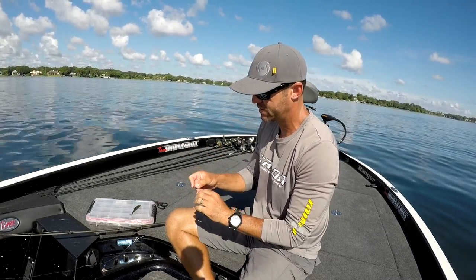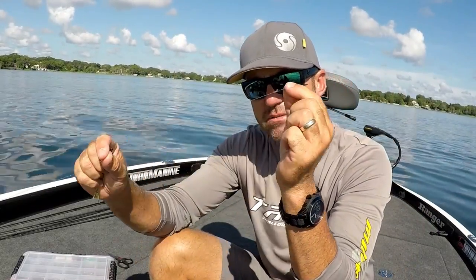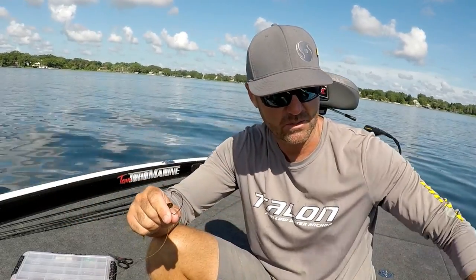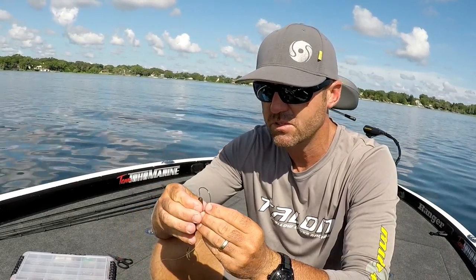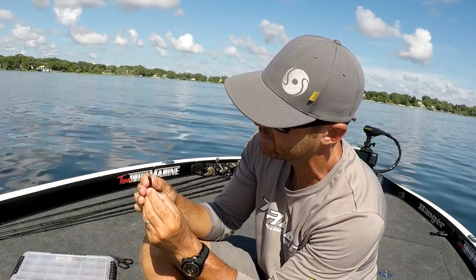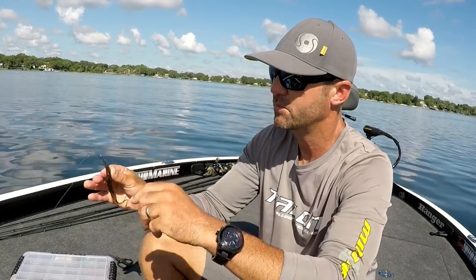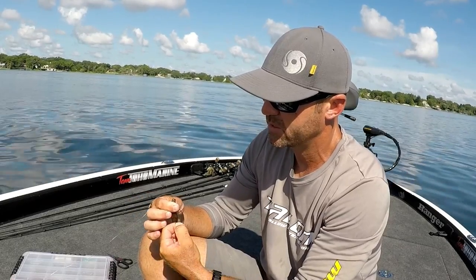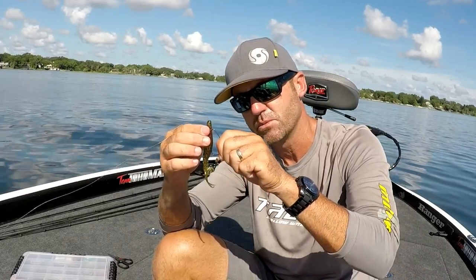Now, the trick is in the rigging. No weight, straight to the monofilament, 4-aught extra wide gap offset hook. Thread the rest of the hooks and the little sinker to the side — you don't need them. Make sure you thread this hook straight down the middle of the head of the fluke, about a half inch down, and bring it out. Pull it all the way up over, nice and smooth over the knot so the offset side is sticking out of the fluke right there — that's what holds it up.